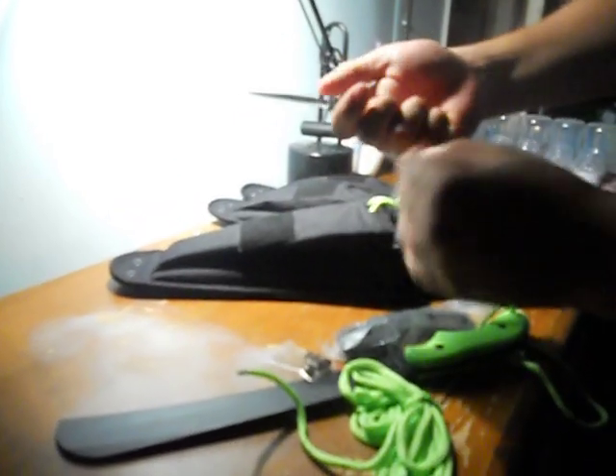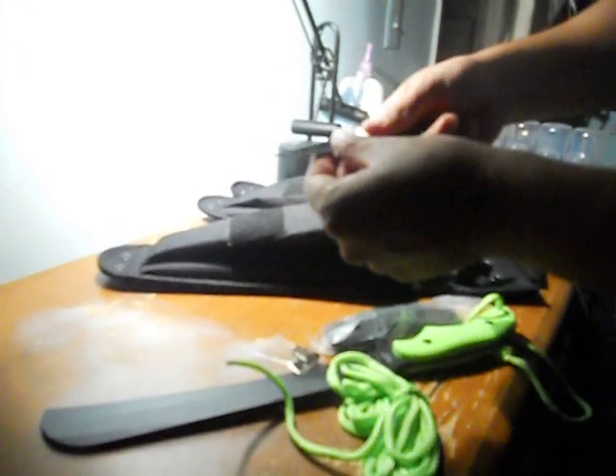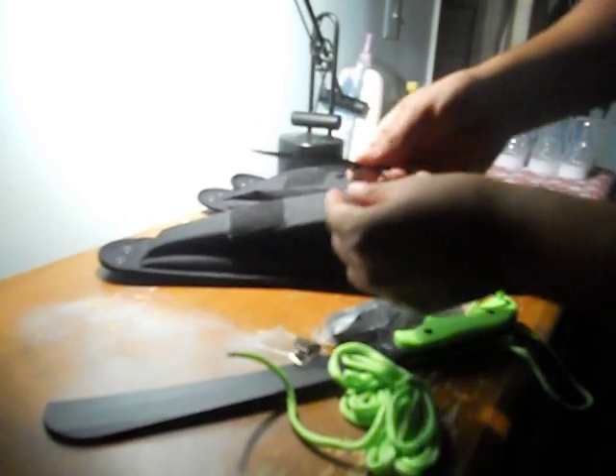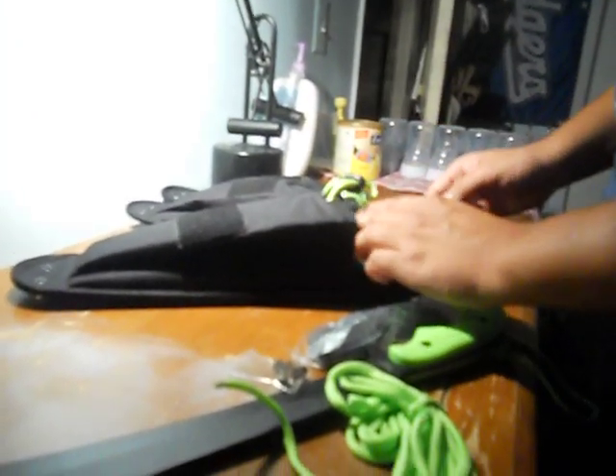I'd use this for fruit, any small tasks, maybe small kindling. Nothing major, but it does look sturdy. It's thick right here, then gets skinny. All around great.